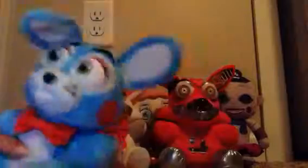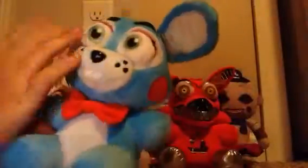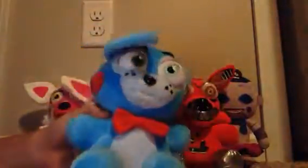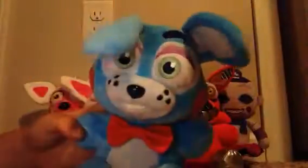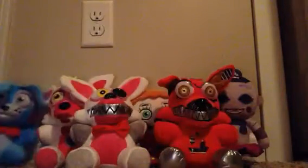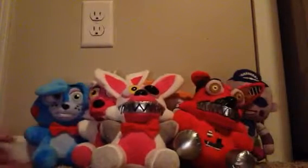Next, we have Toy Bonnie! We have Toy Bonnie. I think this is the first toy one — I think it was, because I don't have a Toy Foxy. That's exclusive. This one's pretty cool. We have like a blue bunny — he's supposed to be a blue bunny, like the purple version of Bonnie, but he's blue. That is a purple bow tie, and sadly he has no little boopity boopity tail. So we'll put him right over here.